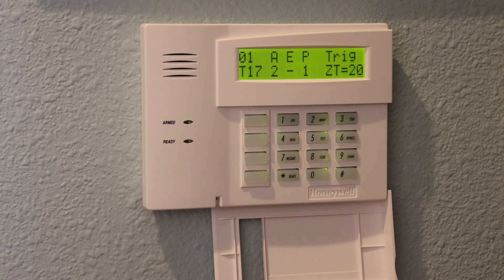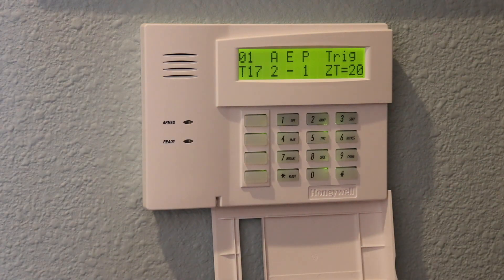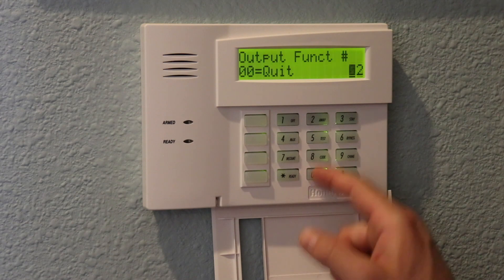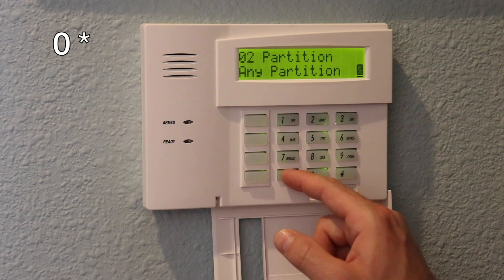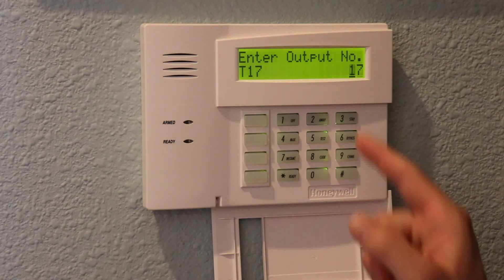Now we want to do the same thing when the alarm is armed away, so that either armed mode will indicate in your smart home that the system is armed. Hit star to return to the programming menu. Programming slot 2: activated by zone type, this time zone type 21 which means armed away — enter 21 star. Any partition, 0 star. Stay closed — code 2. Apply to output 17. That's two functions now programmed on output 17.